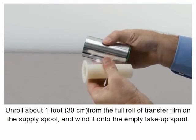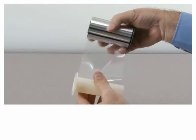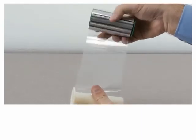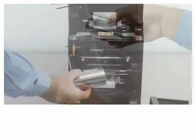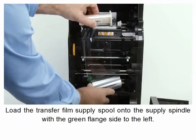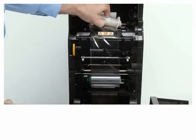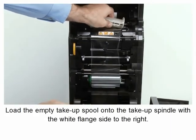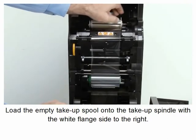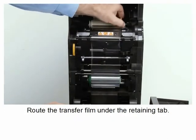Unroll about one foot from the full roll of transfer film on the supply spool. Load the transfer film supply spool onto the supply spindle with the green flange side to the left. Load the empty take-up spool onto the take-up spindle with the white flange side to the right. Route the transfer film under the retaining tab.